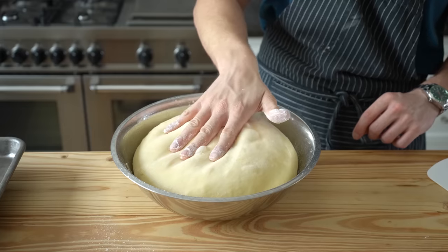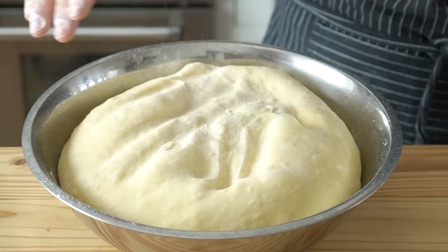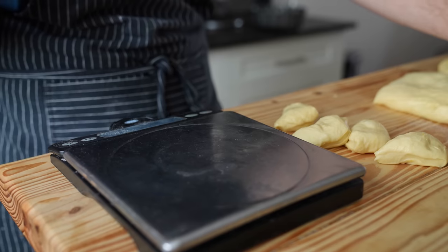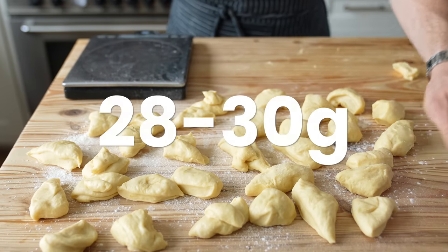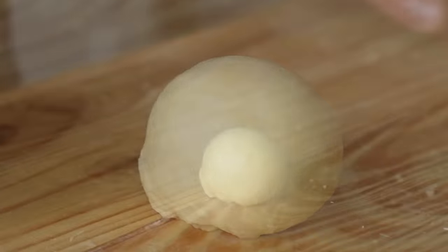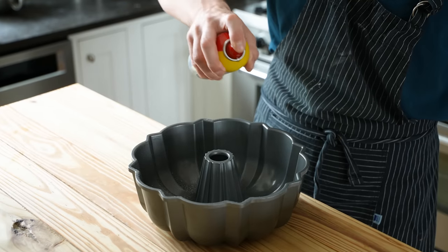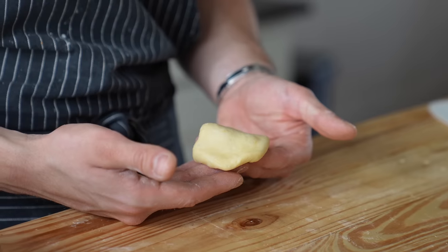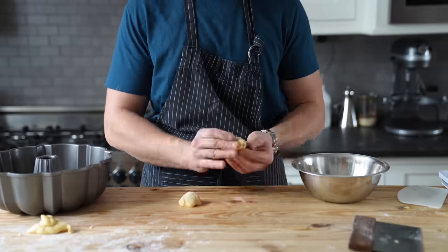Take your fully risen dough and punch every last bit of life out of it. Dump it onto a lightly floured surface and divide it into 45 small pieces — you'll want each piece to be about 28 to 30 grams. Roll every piece into a taut, supple ball. Lightly grease a bundt cake pan, roll each ball in the masala sugar, and place it in the pan. Repeat until all your dough is used and the bundt pan is full. Cover with plastic wrap and proof at room temp for 20 minutes.